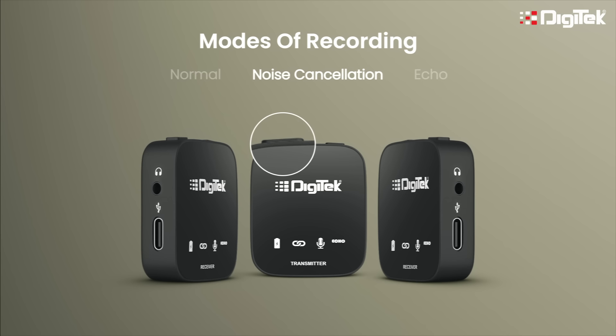Noise cancellation — you have to press the mode button once to activate. The noise cancellation mode is usually used where there is a lot of disturbance in the background.